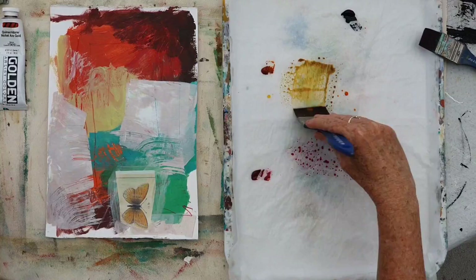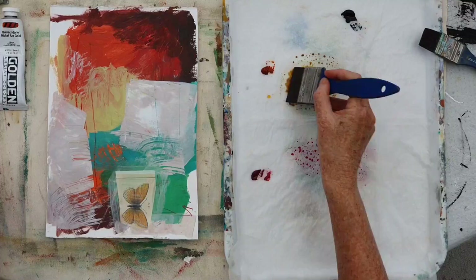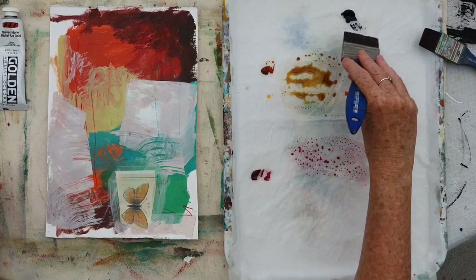Always make sure that you don't have a lump of paint on the brush, because you want the paint to be thin. You don't want to have any thick bits on there.